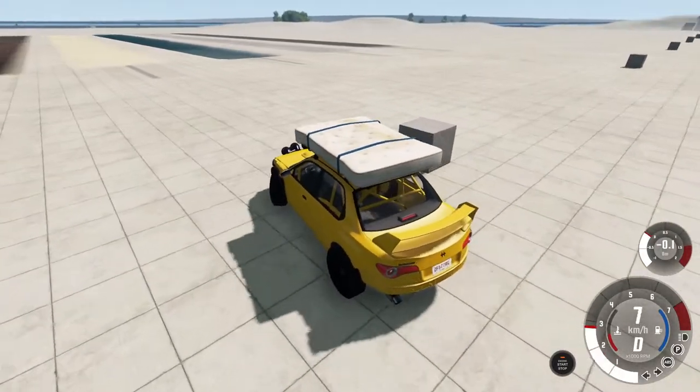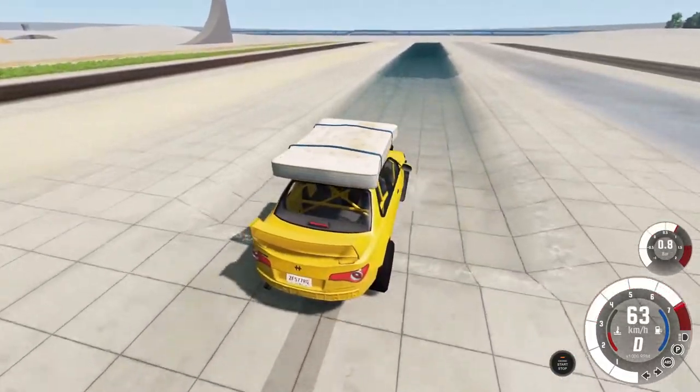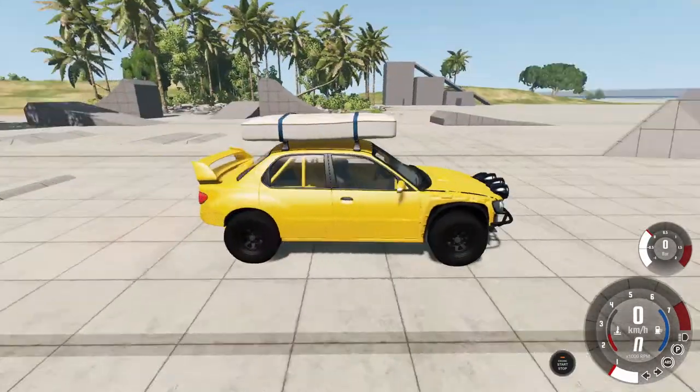Hello guys and welcome to another episode here on BMG Drive. My name is Lyagoras Moments and today I will show you how you can very easily add roof bars and a mattress on top of your car. Let's get started.